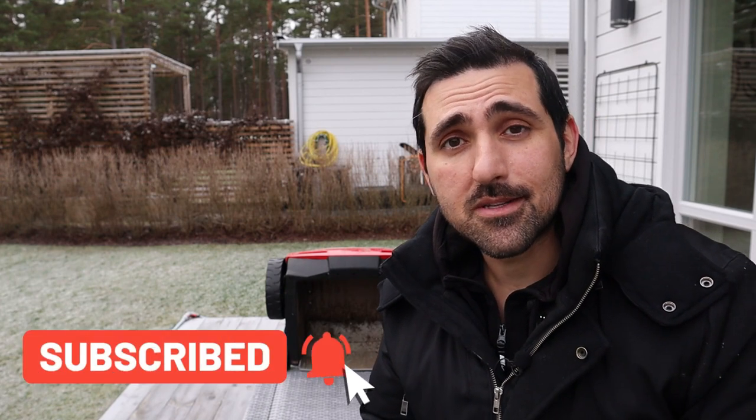Subscribe to my channel so you don't miss out on future videos — it also really does help support me. So a lot of people commented on that video. I got a lot of emails, a lot of comments in the comments section, and people reached out to me on Instagram and through friends and neighbors.